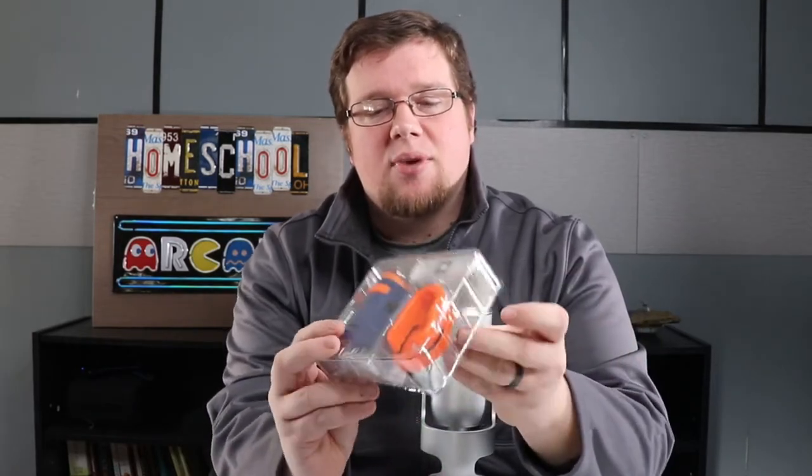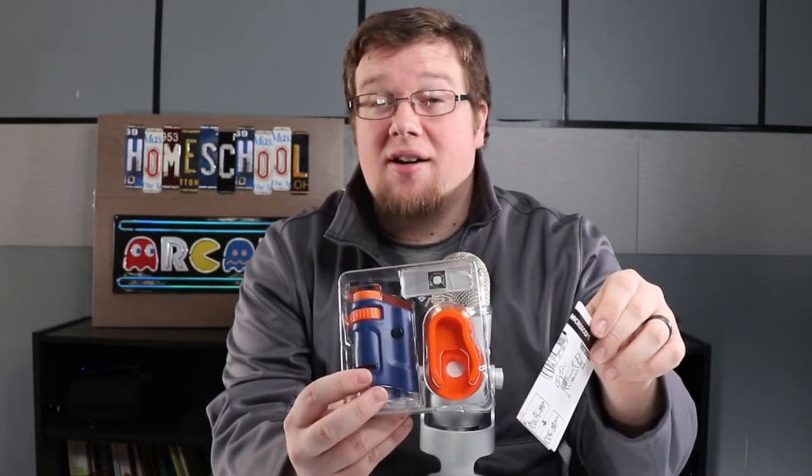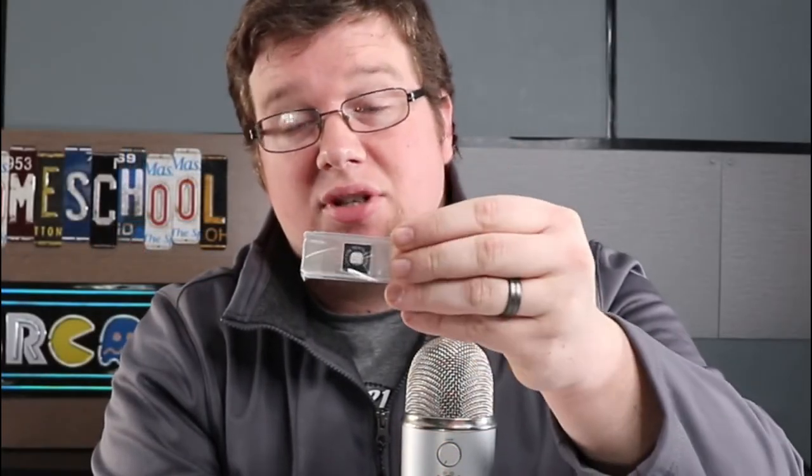Right off the bat we have our instruction manual. The batteries are actually included, which is nice. Here we have our slides — it looks like the slide that comes included is a bit of cotton textile for you to take a close look at, as well as a blank slide for you to make your own.